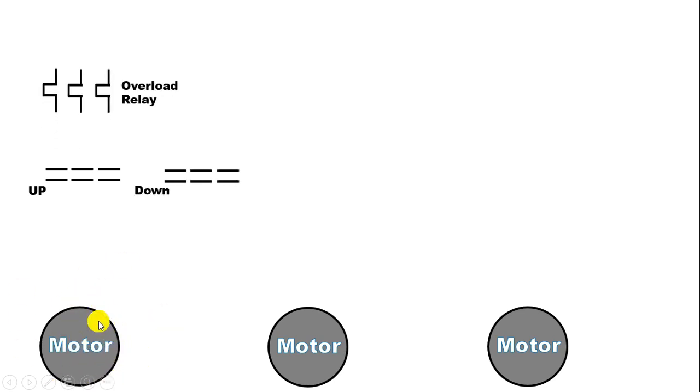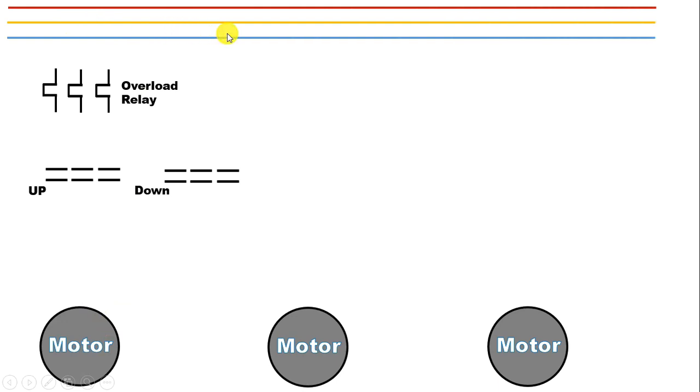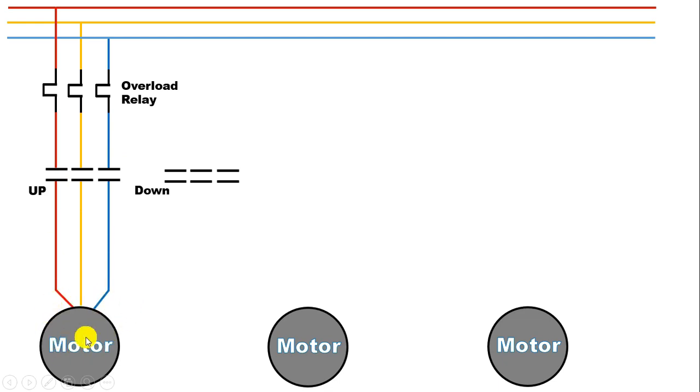To run this motor, we will use three phase power supply. From this power supply, by connecting wires, we will provide input power supply to the overload relay. Now from the outgoing terminal of the overload relay, by connecting wires, we will provide input power supply to the contactor. Now from the output terminal of this contactor, connect a wire and to this motor, we will provide power supply.